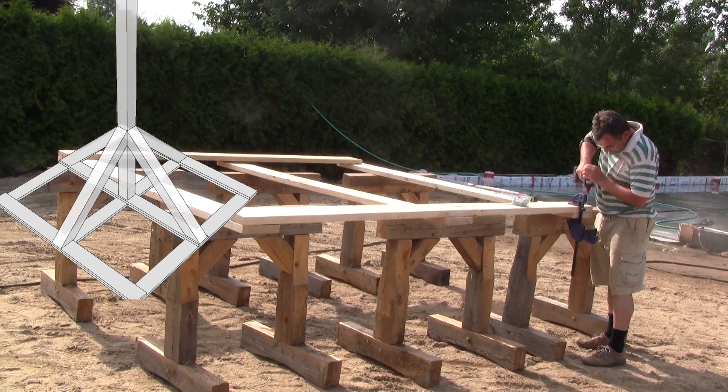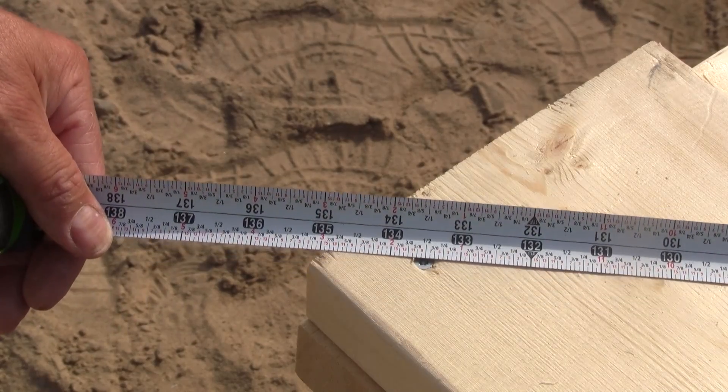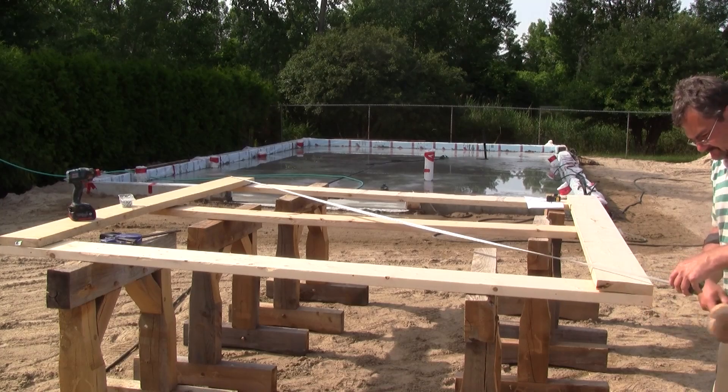Then it's time to assemble the two-by-eight base. After checking and adjusting the squareness of the base, I finish screwing it together.